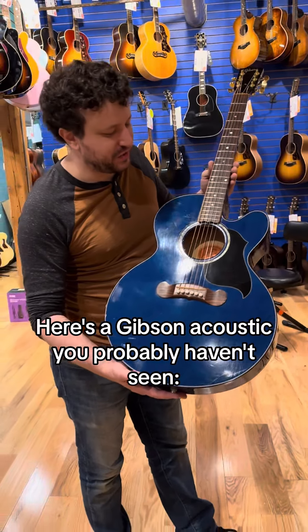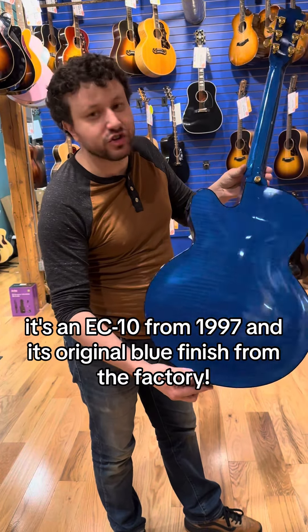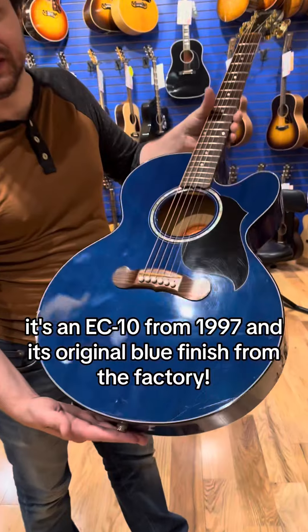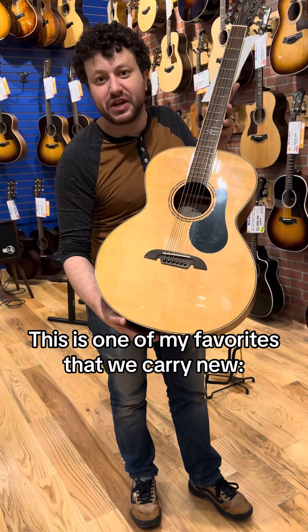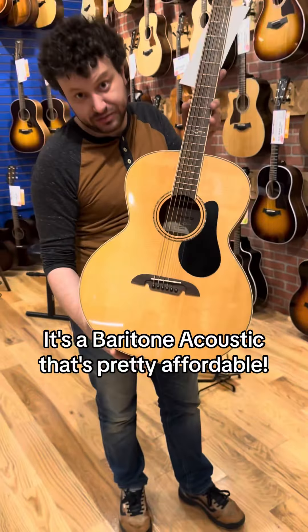Here's a Gibson acoustic you probably haven't seen. It's an EC10 from 1997 with an original blue finish from the factory. This is one of my favorites that we carry new — it's an Alvarez ABT-60, a baritone acoustic that's pretty portable.